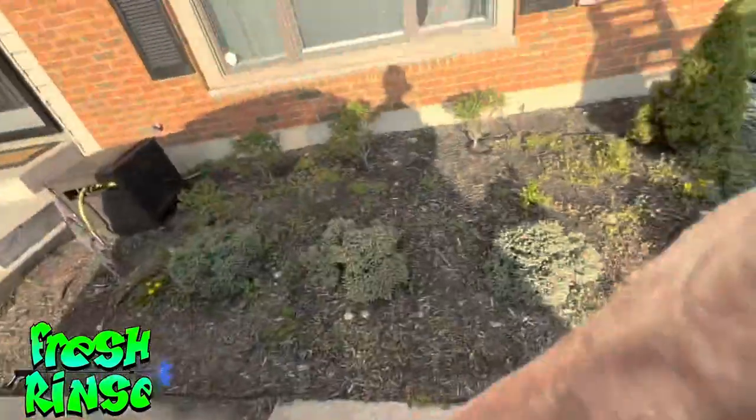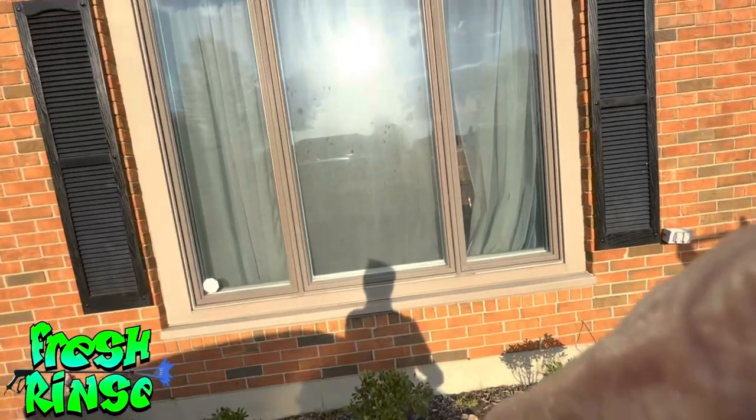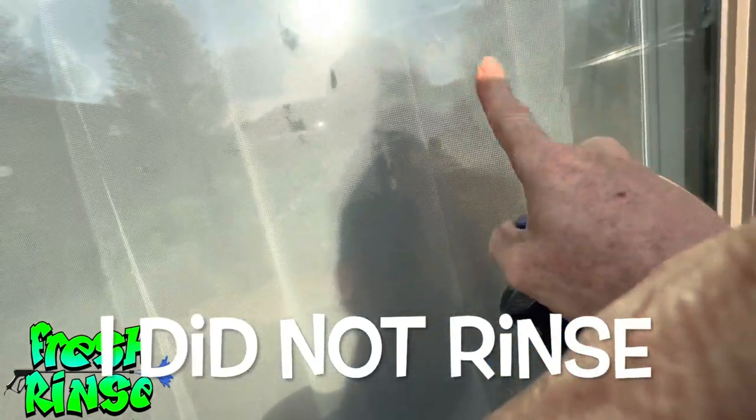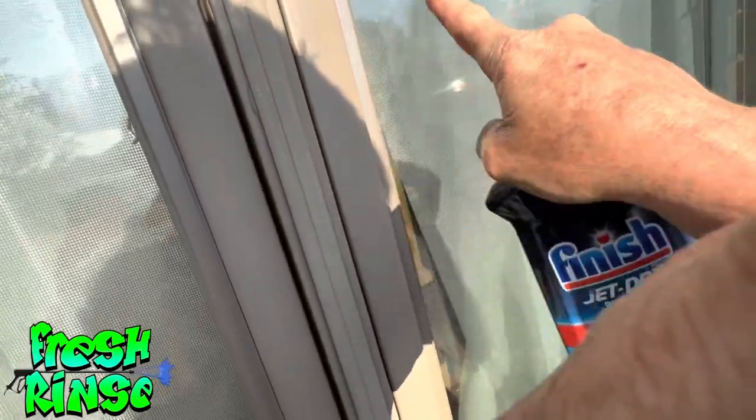I've been having some problems lately with spotted windows. I'm here at my house and about 24 hours ago I sprayed my windows with regular house wash and it is terrible — terribly spotted. I purposely sprayed house wash on my house 24 hours ago and just left it, did not rinse it.